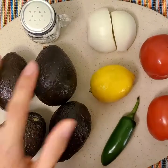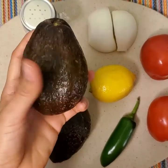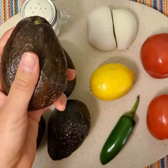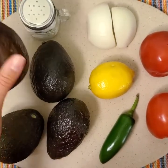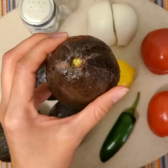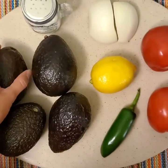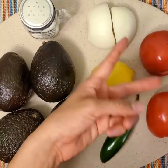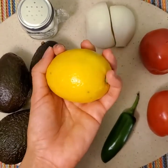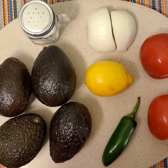Now for our ingredients list, we'll be needing four ripe avocados. You can tell they're ripe when you go to squeeze them and they're nice and soft to the touch — this one might actually be a little bit too squishy, but there's no food waste here so we're gonna use it anyway. Also, some people like to take this knot at the top out and look at the color inside — if it's nice and green like this, it usually means it's good to go. We'll also need half an onion, two roma tomatoes, one lemon, or if you have limes you can substitute that, some salt.